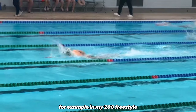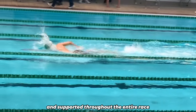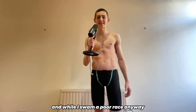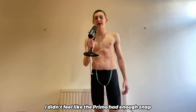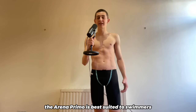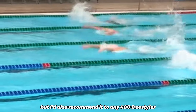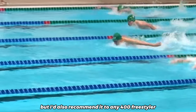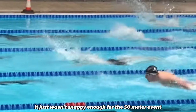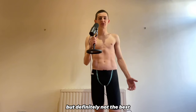For example, in my 200 freestyle, I swam a 1.5 second PB, and my legs felt strong and supported throughout the entire race. I also wore it for a 50 fly, and while I swam a poor race anyway, I didn't feel like the Primo had enough snap compared to the Mizuno 6NV. Therefore, I think that the ARENA Primo is best suited to swimmers who specialise in the 100 and 200 metre events, but I'd also recommend it to any 400 freestyler who likes more compression. For me, it just wasn't snappy enough for the 50 metre event. So if you're purely a sprinter, this will be a decent option, but definitely not the best.